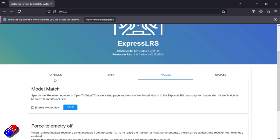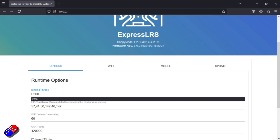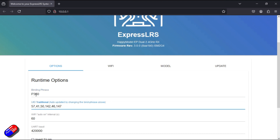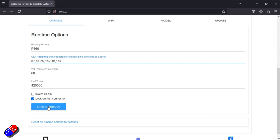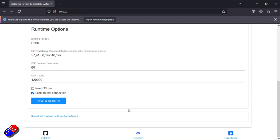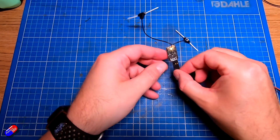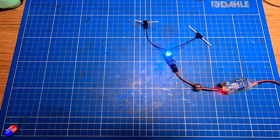Now we're going to add a binding phrase. Back in the options section I'll type mine in, which generates a unique sequence of numbers down below. This sequence has to be the same on the radio as well. We'll click save and reboot, then click reboot, and when it comes back the binding phrase will be on the receiver.